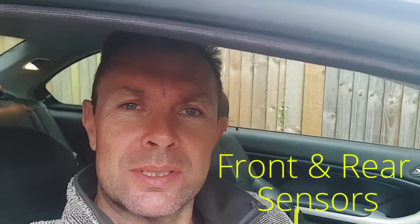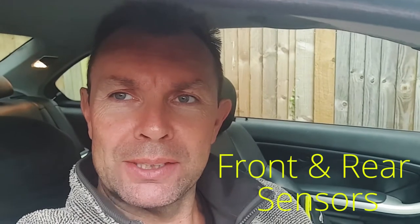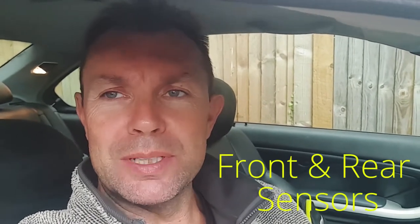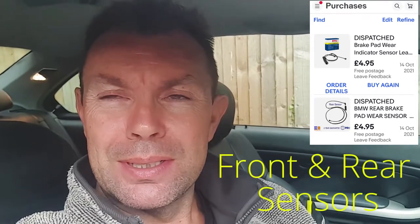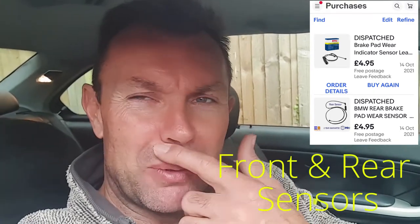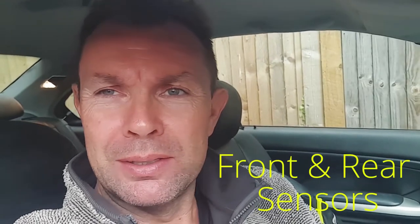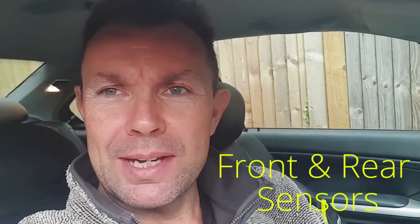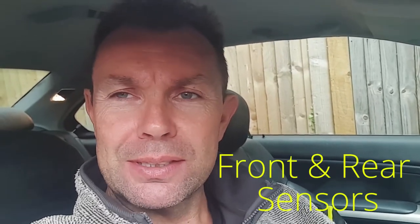Hey guys, welcome back to the channel. Today we're going to be doing a video on the little amber light up on the dash. I've ordered the part off eBay, got it for like £4.99. Formula One was going to charge me 70 quid just to fit the two sensors — there's one on the rear driver's side and one on the front near side. It's literally a 20 minute job if that, so rather than paying 70 quid I thought I'd do it myself.